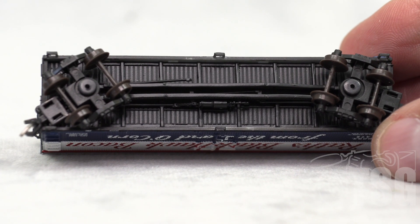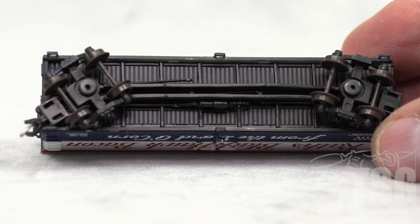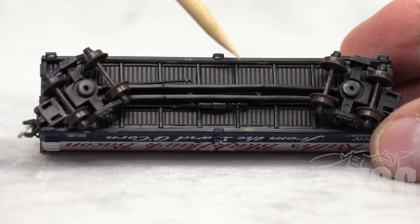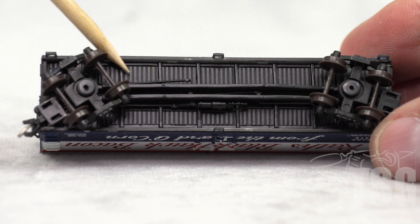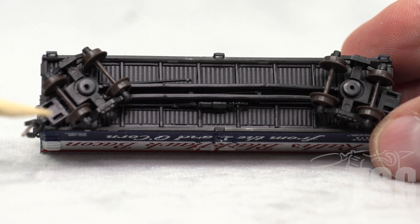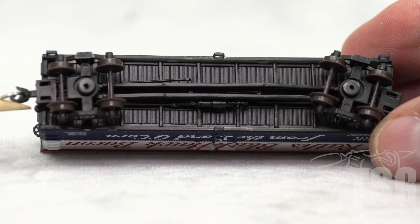And a brief look at the bottom as well. You can see there's molded brake detail. I'm not sure why they do this, but a lot of manufacturers include detail in the floor — this looks like a wooden floor. And as I was mentioning before, these are knuckle couplers — they're truck mounted knuckle couplers.